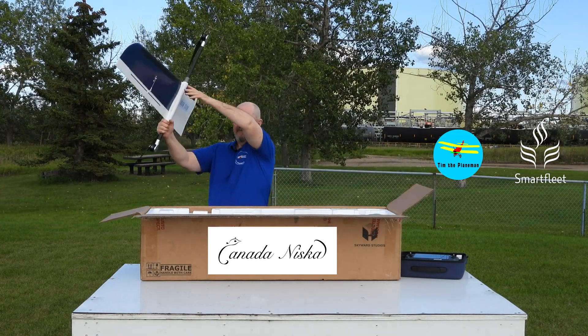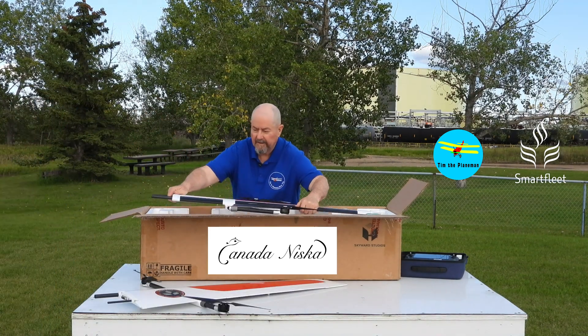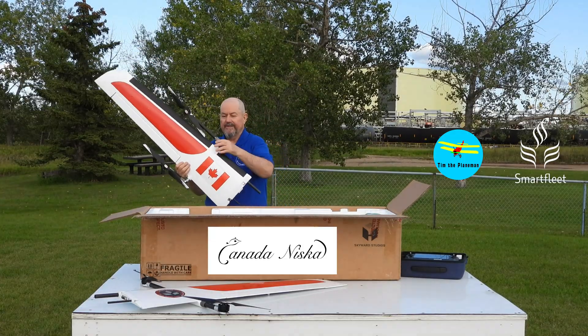Red and white for Canada — so that's the first wing. Not only red and white but a Canadian flag. And here comes the second wing.